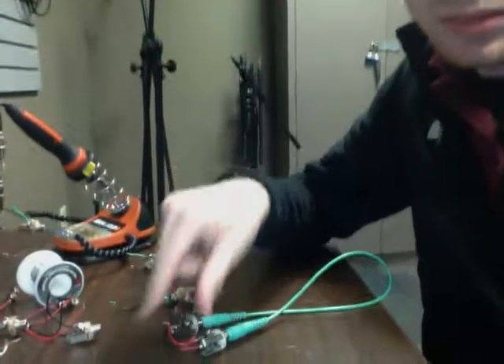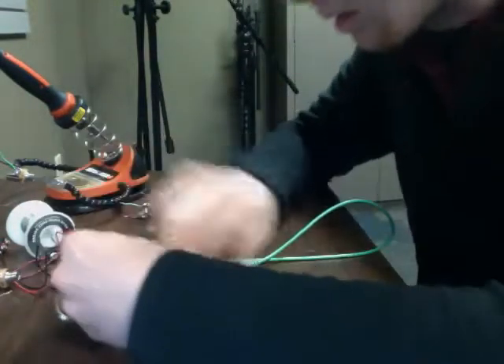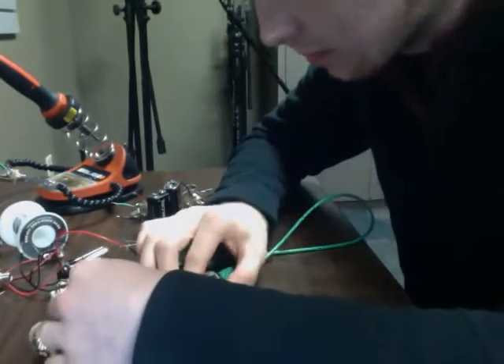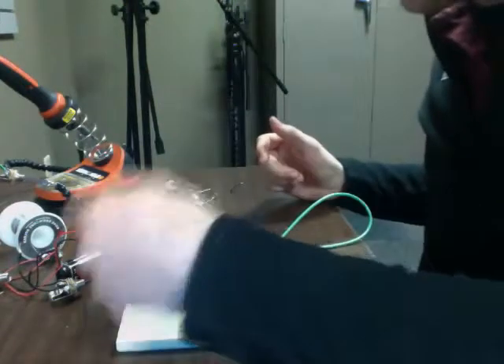So you can see what I'm doing. Here's the breadboard. I'm going to plug in the black into this blue column. So the electrons are now traveling that way.